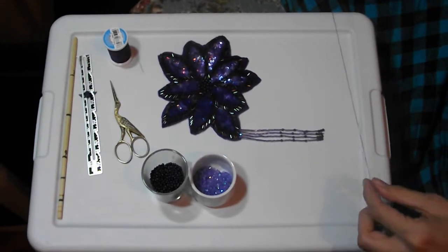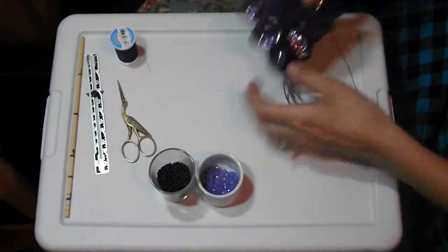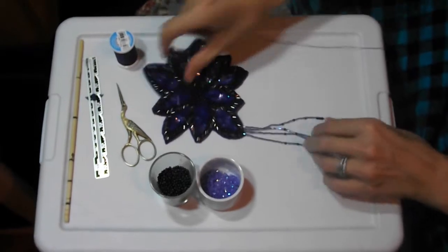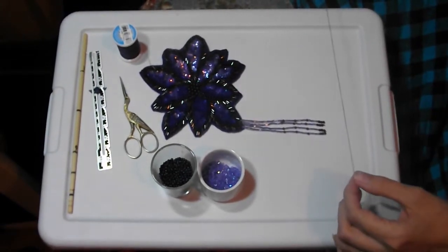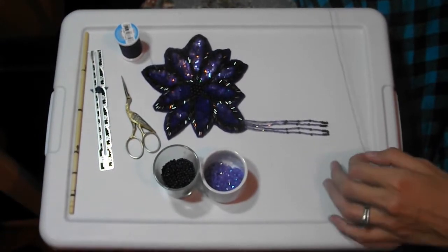I'm going to show you how I do beaded fringe. Right now I'm working on adding fringe to some appliques I salvaged from an old cocktail dress from the thrift store. You can use the same technique to add fringe to a garment directly or to ribbon to later sew onto something.